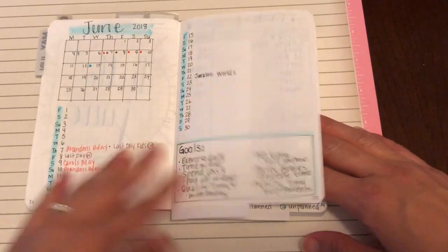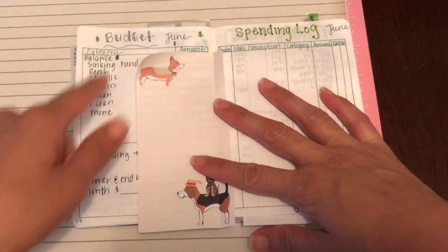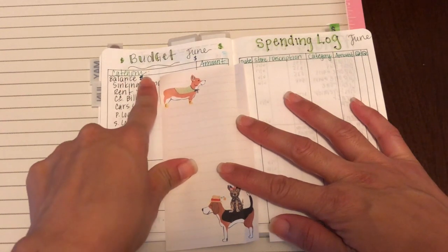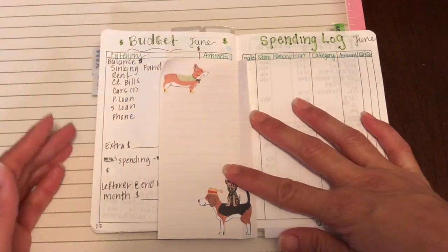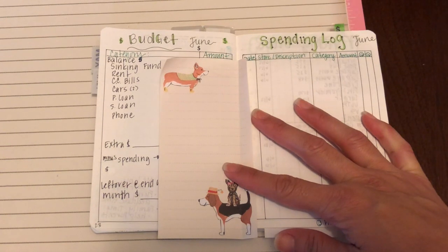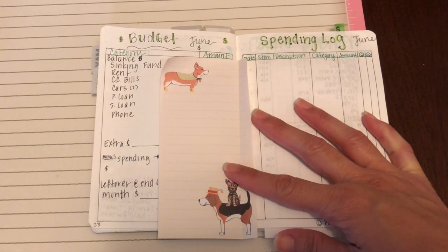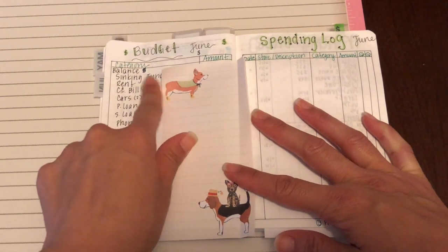In the back of this one I have a budget that I created for June. I just put category and then amount. I'm going to write down my starting balance when I get paid and then my sinking fund. I am starting a sinking fund this month. I was inspired by Jen Plans — she really explains it thoroughly and what a sinking fund is. If you're interested in that, I will definitely link her below because her video is what I kept watching over and over to get the whole concept of the sinking fund.